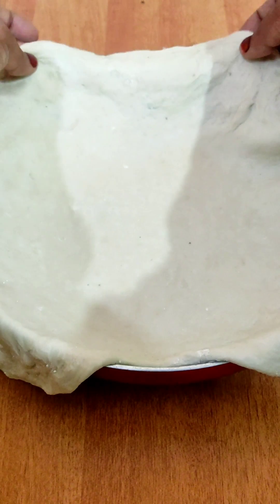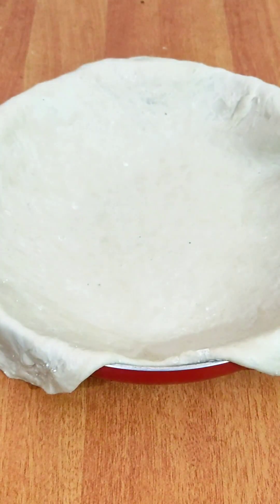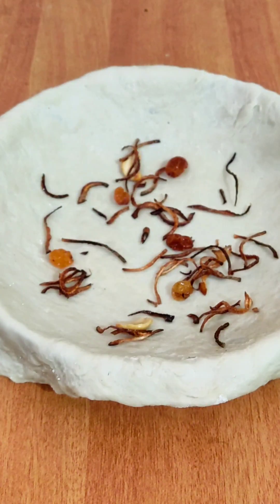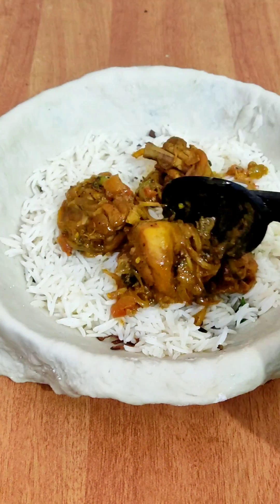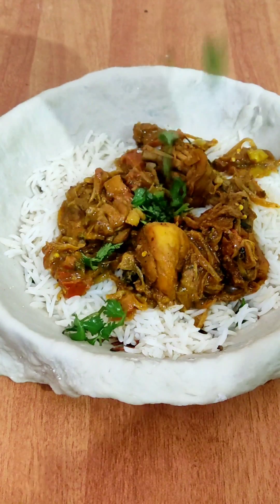Add some rice, and add some chicken. Add some rice in the middle of the pan. We are going to dump the loaf of flour in a pan.